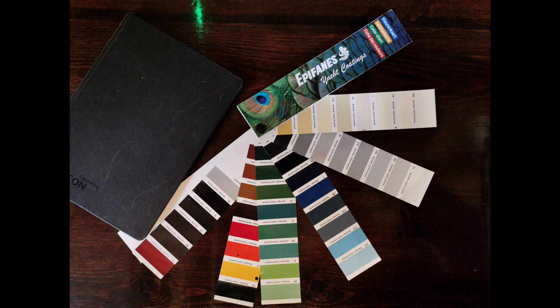These are the colours that we have to choose from — which colour would you choose? Do you have any questions you'd like to ask about the boat painting, the boat in general, or the canals? If you do, please leave a comment below and we would love to read them and answer them.